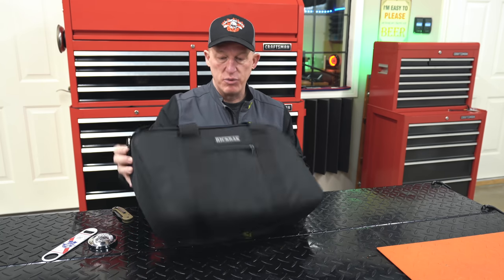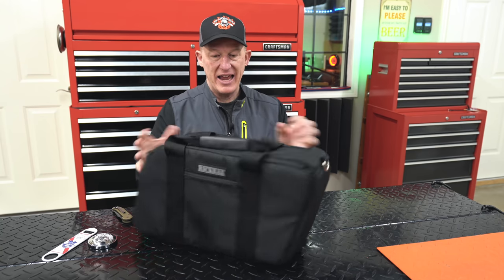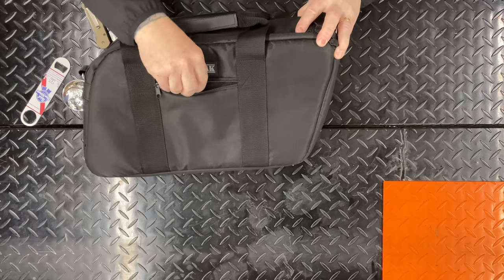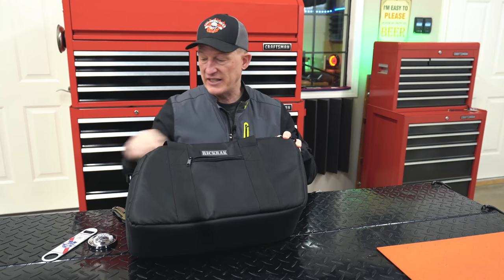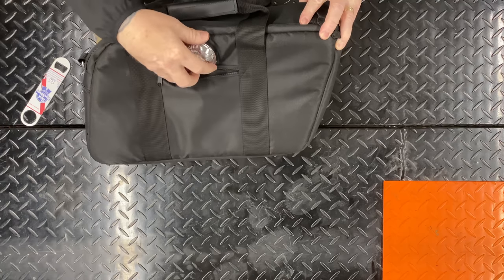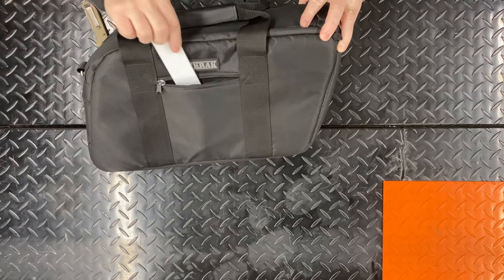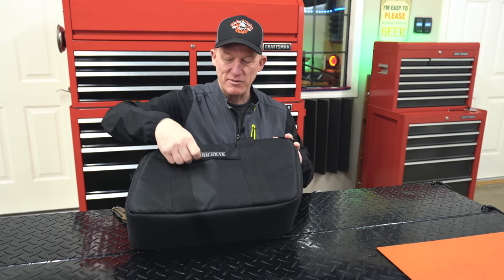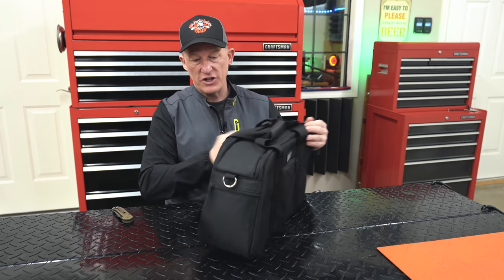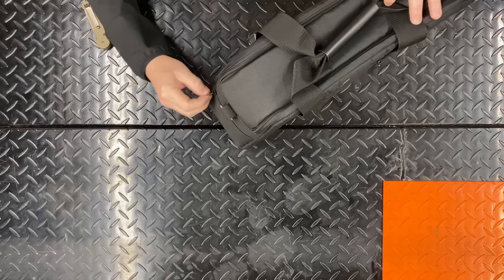On the outside, both sides have zippered pockets — that's really nice. You can put things like bottle openers, a pack of smokes, keys, or whatever you want to throw in those pockets. That gives you some handy outer storage. Additionally, there's one more pocket on the end.